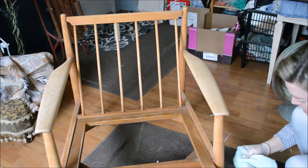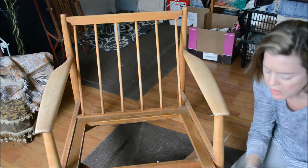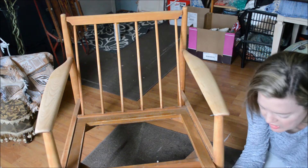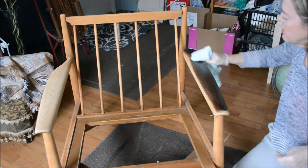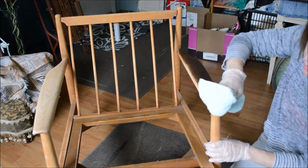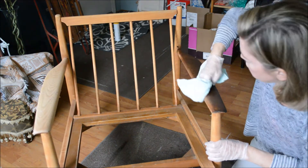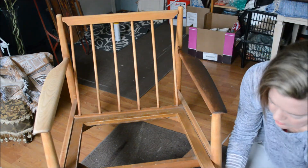This is where it can get kind of messy. I'm using the General Finishes Java Gel Stain. I've got gloves on. I don't have a whole lot left in my little tin so let's see how this goes. You take the gel stain and rub it into the bare wood. This is a solid wood chair — really a good looking piece of furniture. I knew it was going to turn out really nicely when I saw it.